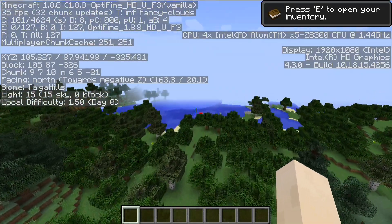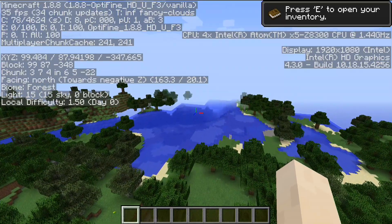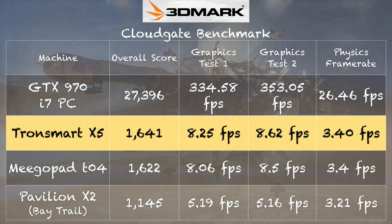We are seeing the benefit of graphics performance improvements with the new Intel Atom chipset. However, you're still not going to get there on AAA games. This is a benchmark result from 3DMark called CloudGate, which replicates a higher-end PC game. We're getting very low frame rates — about eight and a quarter frames per second — but that is significantly improved over prior generation Intel chips. The Pavilion X2 running last year's Atom chip is only getting five frames per second, so there are visible performance boosts on the graphics side.